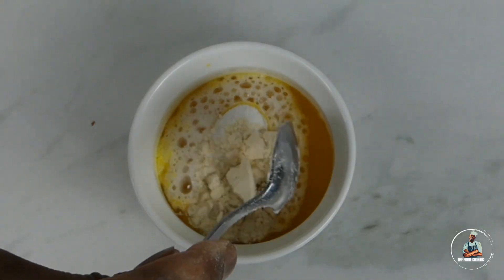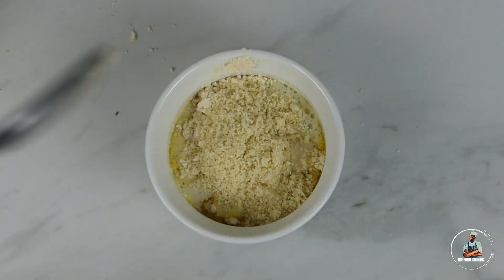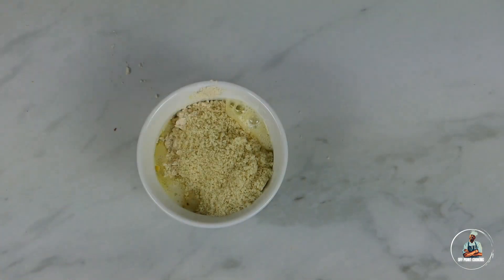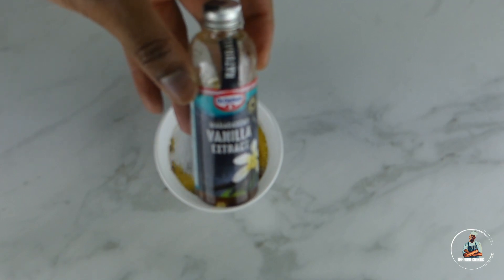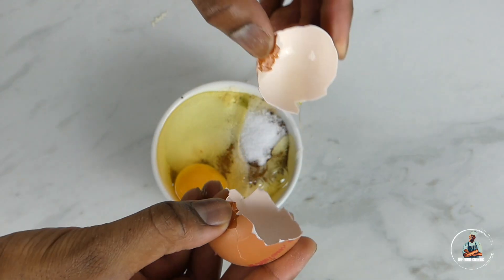Now add two teaspoons of coconut flour, then two tablespoons of almond flour. Add two tablespoons of cocoa powder, then two tablespoons of artificial sweetener, then one teaspoon of vanilla extract, then one medium egg.